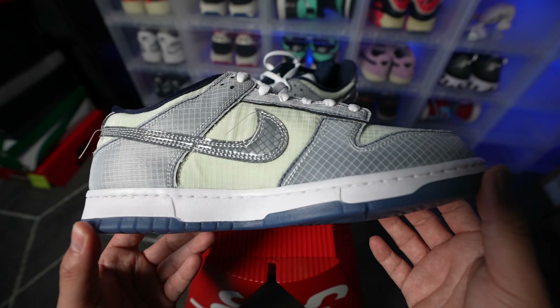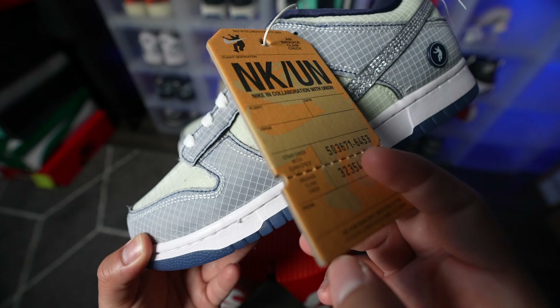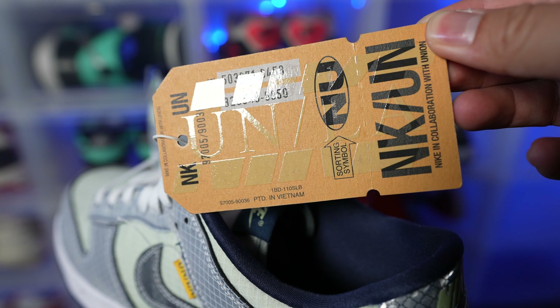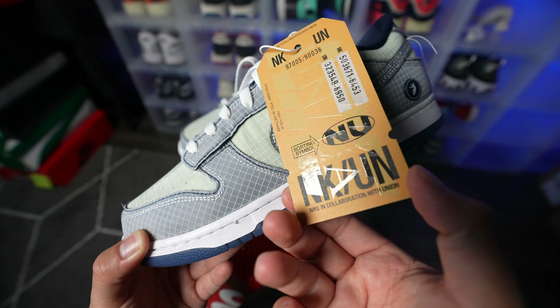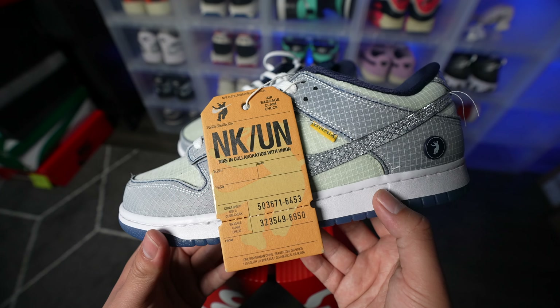Here's how the inside of the shoe is looking — it's very similar to the outside. I'm really liking this luggage tag. It's made out of a cardboard material but it's very thick. I think it's a nice touch. Anytime I see a company put extra effort into the smaller details of the shoe just to tie the concept together, that's definitely a good look in my books.